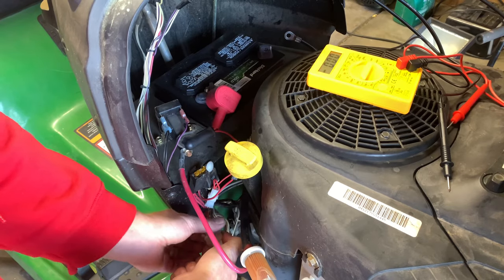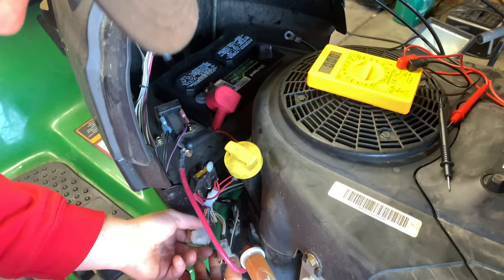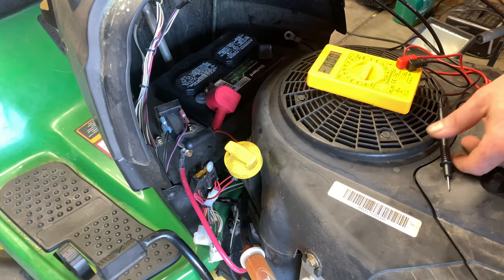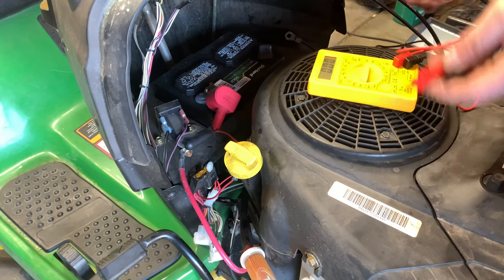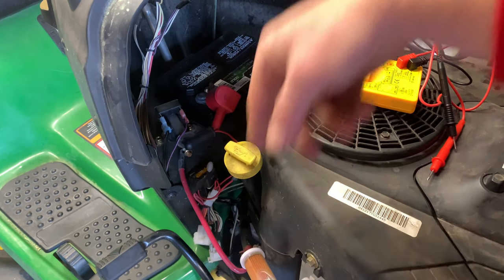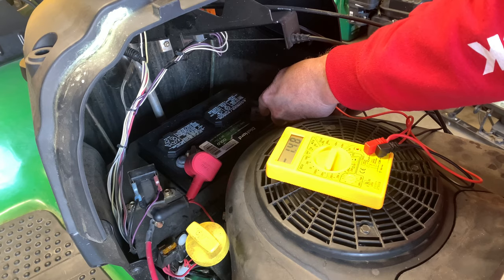We've got this big connection here, so I'm going to disconnect this and then do the test again. And I got zero. So that means that the drain is happening on this side of the plug. I plug that plug back in and we're back at our drain.